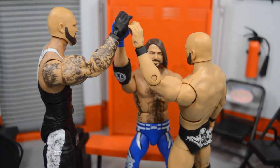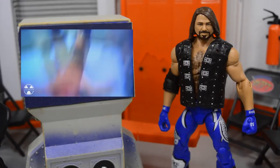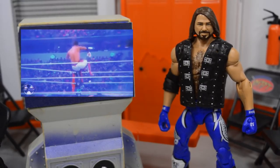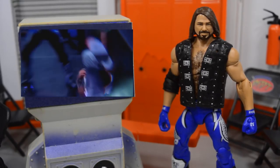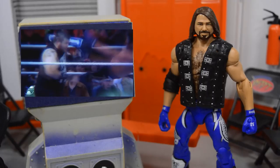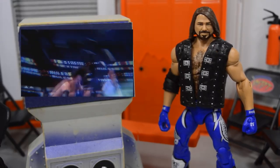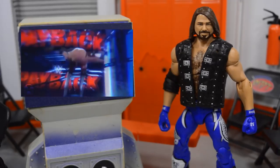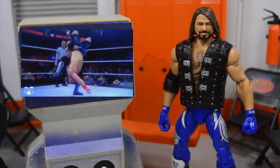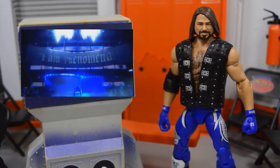That's my complete AJ Styles figure review. I had a ton of fun posing this figure — it is phenomenal, pun intended. I would definitely recommend picking it up; this is probably going to be in my top 10 figures of the year. The articulation is great, the head scan is great, and the accessory is amazing. I don't think you even need the hoods. If you do not have an AJ Styles figure, I definitely recommend this one. If you'd like to pick it up, go to walkoutware.com — I believe it's sold out everywhere but they are putting in another order soon. Use promo code MDT to save 16% and get free US shipping.